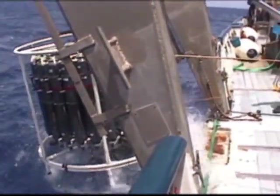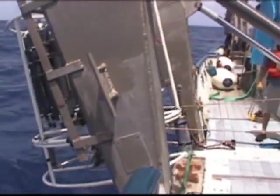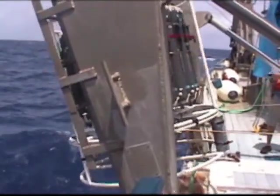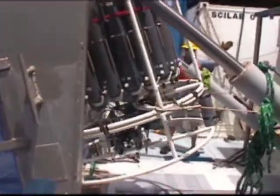Nick, tighten it up. Hold it, hold it. Now tighten it up. Keep it together. Keep your hand off that. Bring it in, and further. Hold it.